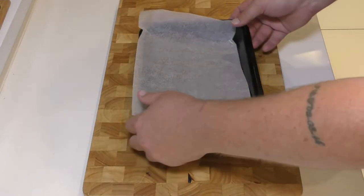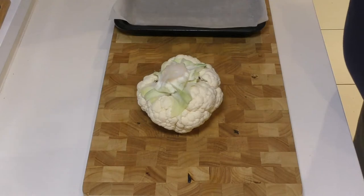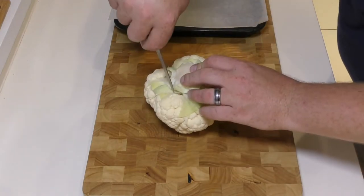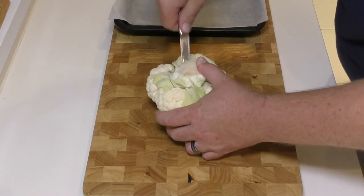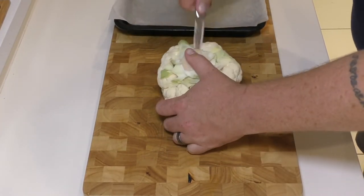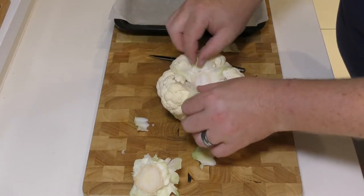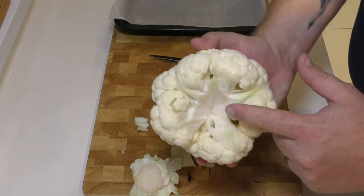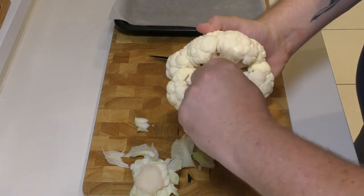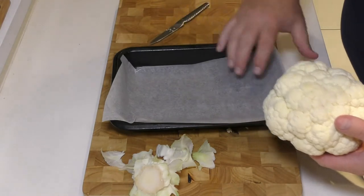Our cauliflower dish really couldn't be simpler. We're going to take a fresh cauliflower and I'm just going to get a small sharp knife. I've cut away all of the outer leaves of the cauliflower — some people cook with those but I'm not too keen on them. With a short sharp knife I cut in a circular motion all the way around the stem of the cauliflower just to be able to lift the inside out. You don't want to go down any deeper than that. Take away the remaining outside leaves but that inner core is going to hold this cauliflower together — that's what we want, because we're going to roast this cauliflower completely whole.